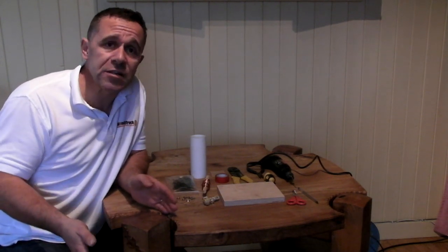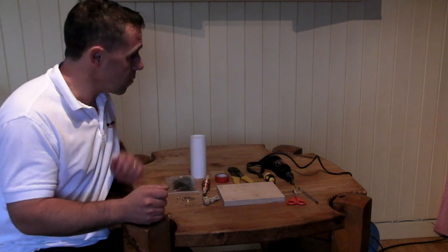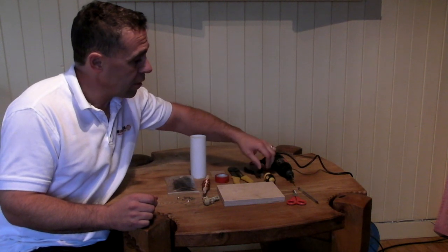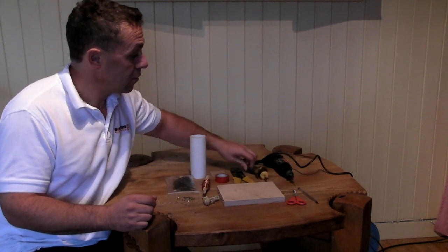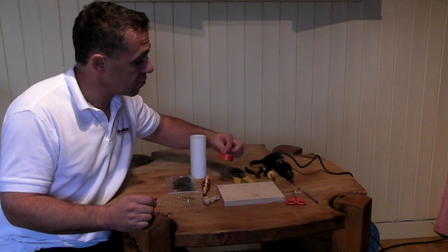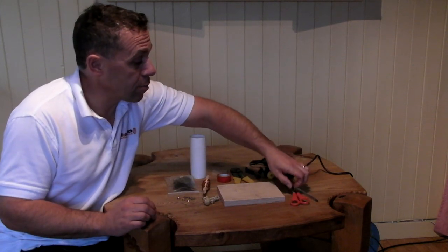What we're going to do now is build a really simple crystal radio. These are the tools you need: a drill, a small pair of pliers, a cross-head screwdriver, a pair of wire cutters — although side cutting pliers will do just as well — a bit of sandpaper, some electrical tape or masking tape, and a pen or pencil. And a pair of scissors.